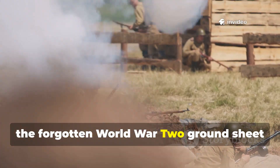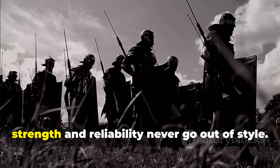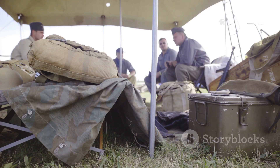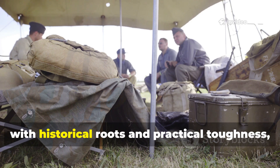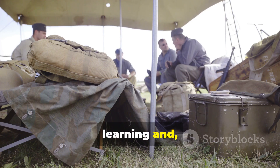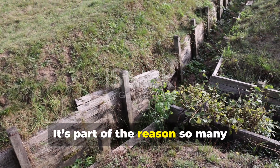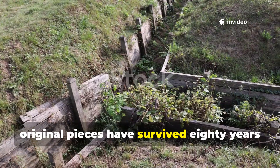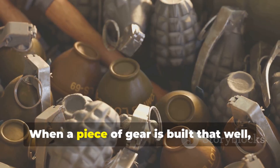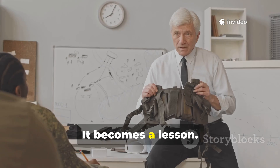The forgotten World War II ground sheet hack really deserves to return to modern fieldcraft, because strength and reliability never go out of style. If you're someone who values equipment with historical roots and practical toughness, the old method is definitely worth learning and preserving. It's part of the reason so many original pieces have survived eighty years of neglect and still function today. When a piece of gear is built that well, it doesn't just become a relic — it becomes a lesson.